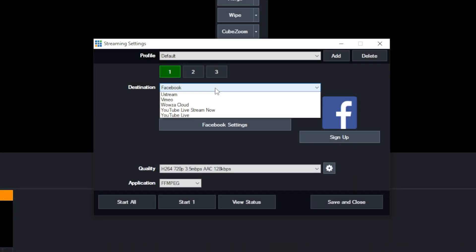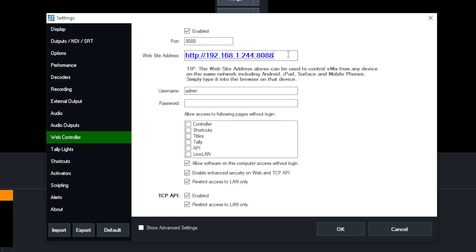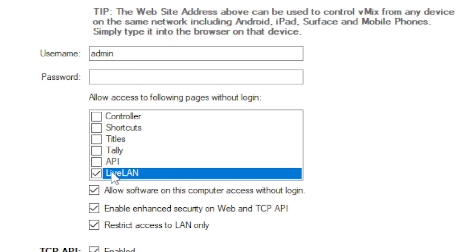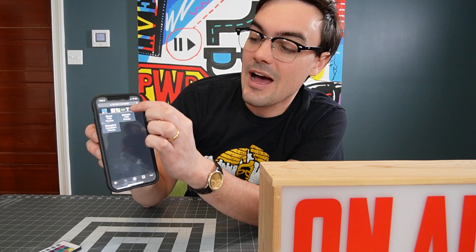I'm going to start streaming with vMix because this is an HLS stream. I'll open up my web controller settings and check the IP address and port. Keep in mind that vMix recommends you put a password on the web controller, since it allows you to control vMix from anywhere on your local area network. If you're allowing hundreds of people to access this, you'd want to exclude the Live LAN area from password-locked pages. I've done that, clicked OK, and there's a new Live LAN button. I'll click that, see a little play button, and there we are.